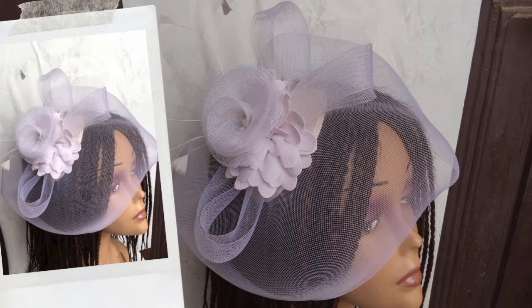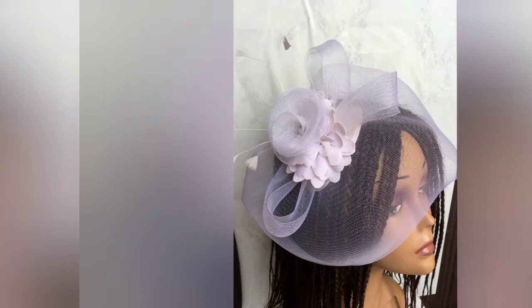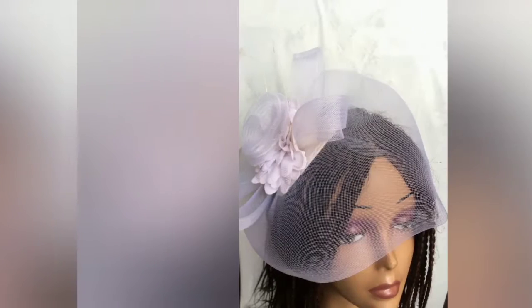Hi, this is Nkechi from The Vents. Today I would be showing you how to make this gorgeous looking white crinoline fascinator.